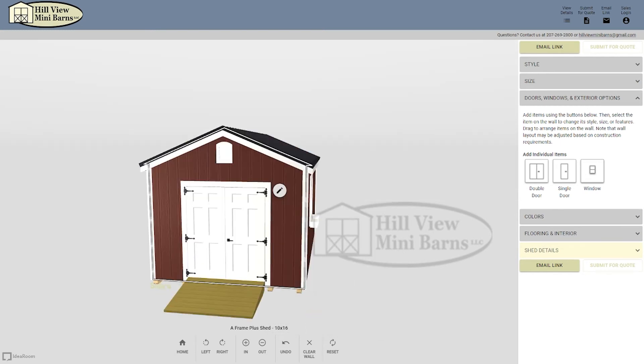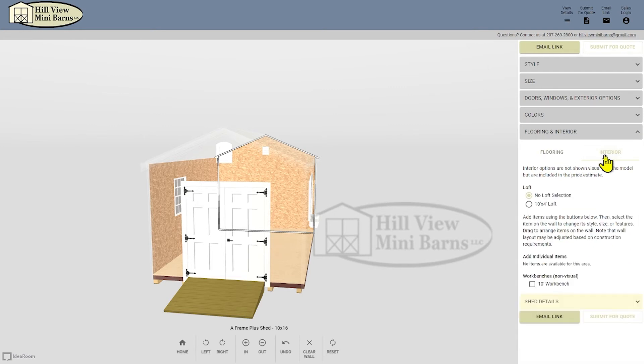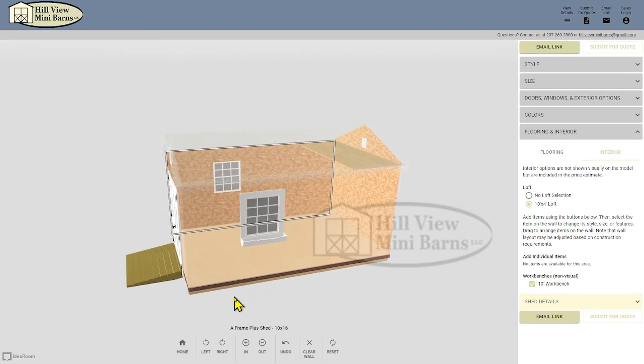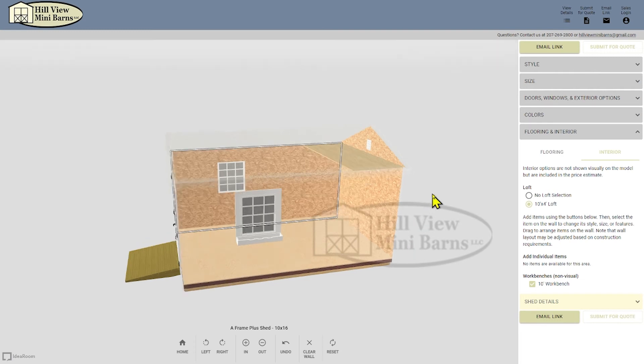The loft and workbench are under the flooring and interior tab. There are two text options: flooring and interior. I'll go to the interior and check off both of these because I don't want to change anything about the flooring. The workbench is a non-visual option, meaning when you click on it, it won't show up on your design. If you'd like a workbench placed anywhere except for the back wall, you'll need to tell the salesman that.